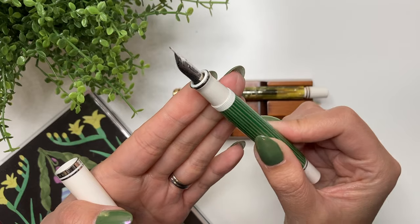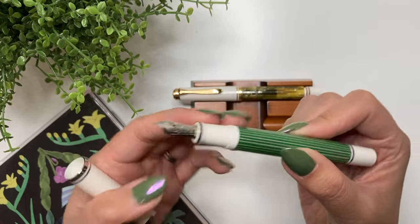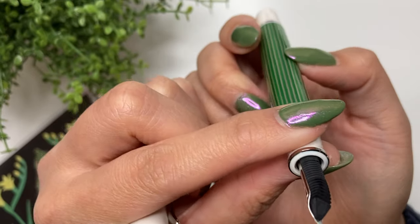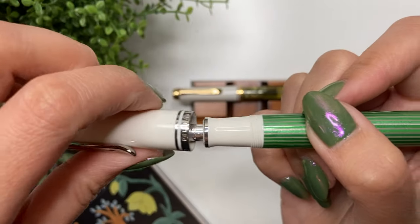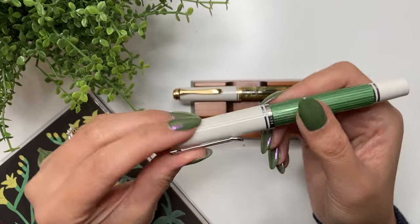Does the grip section or barrel stain easily? Because it's white, yes, it certainly can stain — that's why I'd stay away from very dark inks. But having had this pen over a year, there isn't really a lot of staining. Like with the M400, I use pen flush, and I think a sonic cleaner could really help with that as well.